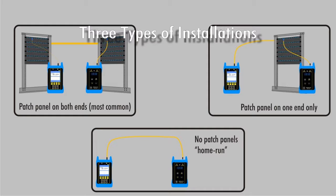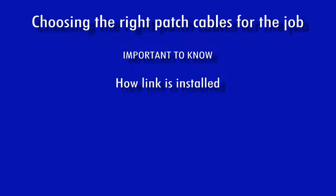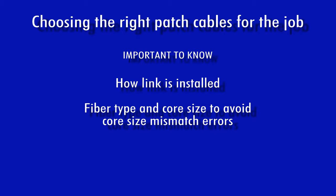In fiber optics, there are three ways a fiber link can be installed based on whether or not patch panels are installed. Properly designed networks have patch panels installed on both ends. But there are times when a link may have a patch panel on only one end, with the other end being an open connector. Or there may be no patch panels at all, what is typically referred to as home-run cabling. Understanding link configurations is important in determining what patch cables are appropriate for the job. Also understand that patch cables must be the same fiber type and core size of the link under test to avoid core size mismatch errors.